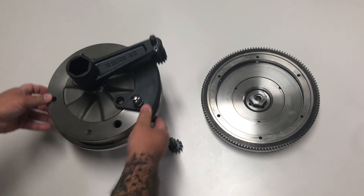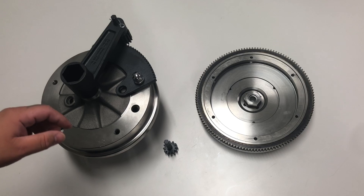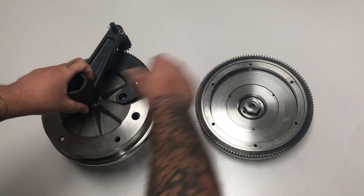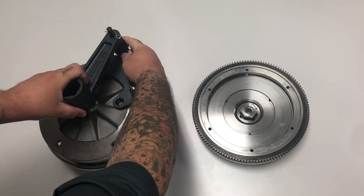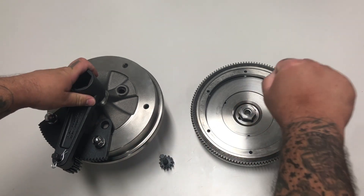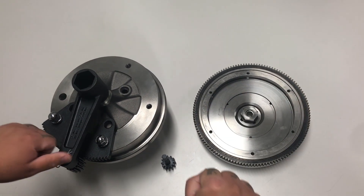We've had a couple of guys complain that when they torque their assembly the gear skips teeth or it's just not working out for them. You'll notice if you pull your wrench this way it's gonna want to pull the assembly away from the plate and skip teeth. So you always have to make sure that the leverage you're giving your torque wrench is gonna be pulling the gear down and into the plate as you tighten.